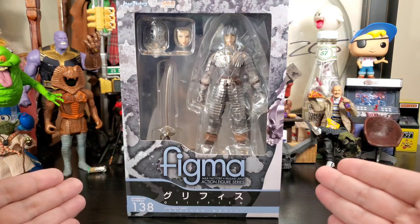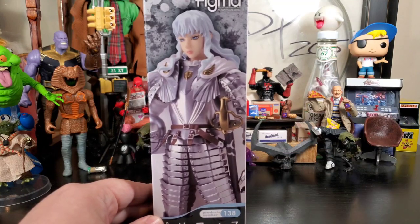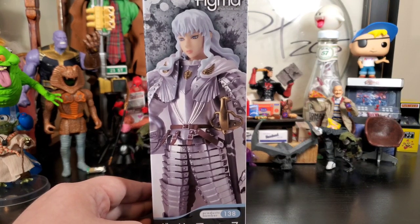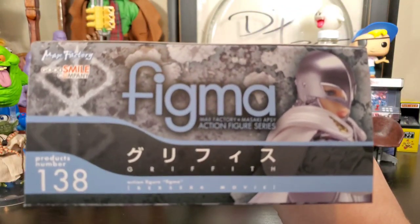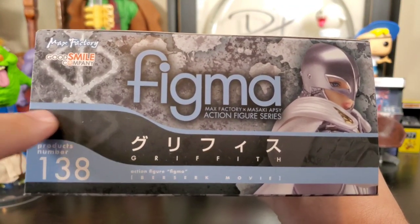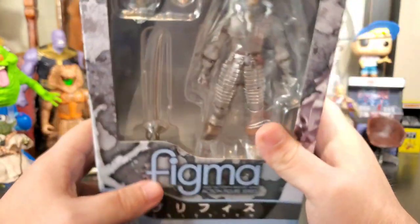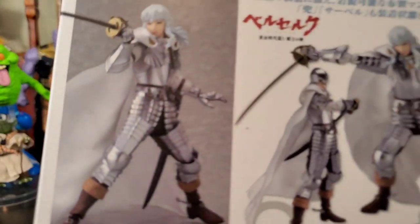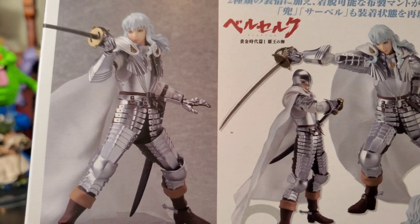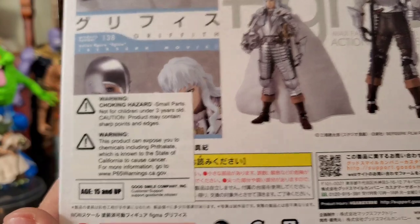It comes in a very cool stylized packaging — got Griffith on the side here looking really, really cool. The top of the box shows off that it's Figma, got the Berserk brand right there, and it just says Figma. On the back we get the figure all posed up looking really cool and clean, though there's a big sticker blocking part of it — but that's okay.